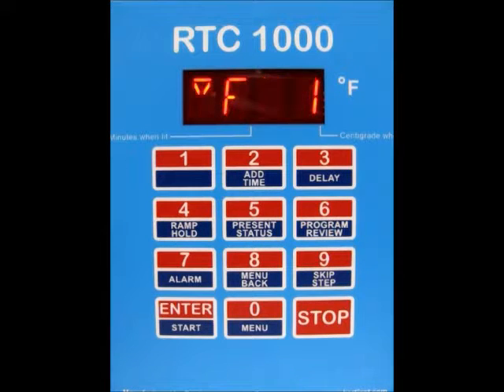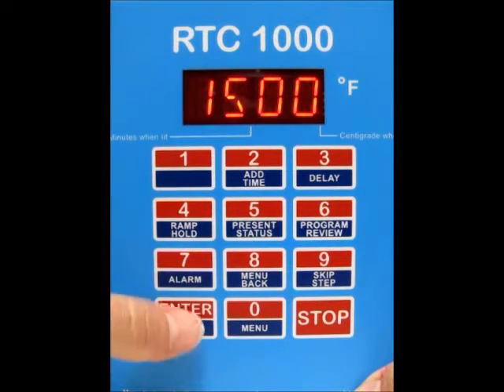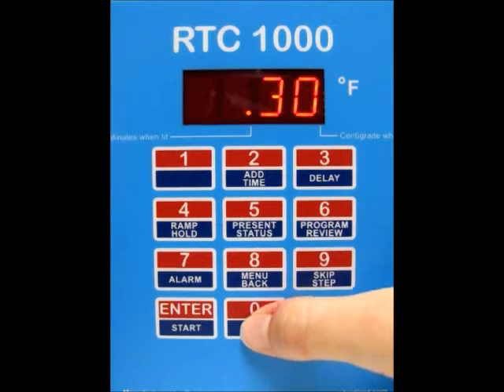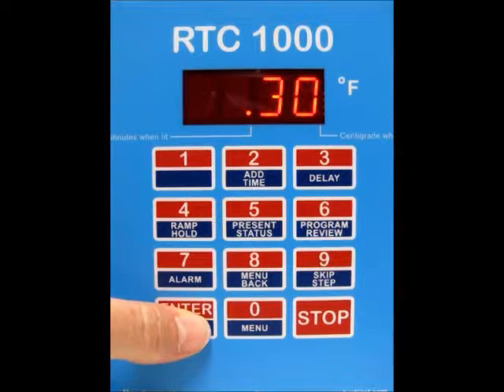Now it's asking you for the temperature for segment number 1. I'm going to change this to 1500 degrees — type in your temperature and press enter. Now it's asking for the hold time for segment number 1. Right now we've got an hour; I'm going to change this to 30 minutes. It's in hours and minutes, so right now I've got a 30-minute hold. Press enter.